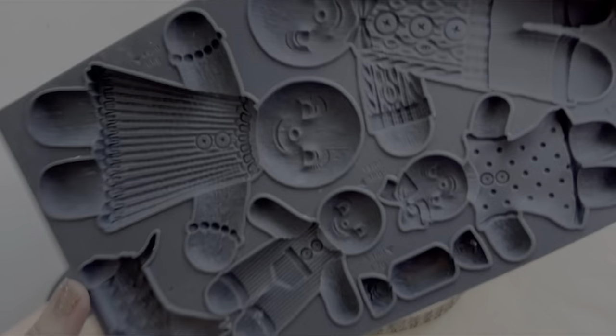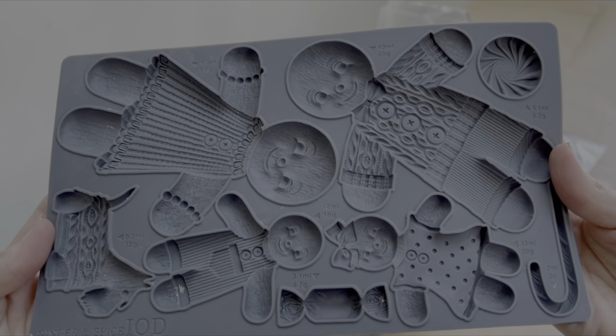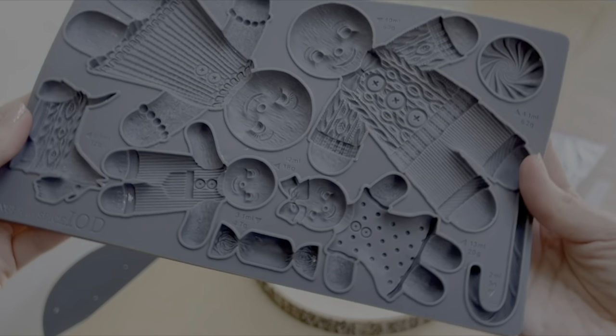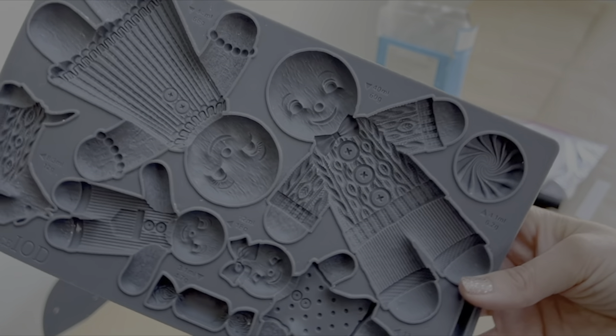For this project I did a really cute little sign, but I've got so many ideas for what I could do with these cute little characters that I think I'll probably make a few more before Christmas. Here is the adorable new gingerbread people mold called Ginger and Spice from Iron Orchid Designs — it's got some big characters, some children, a dog, a chocolate candy cane. It's really cute and very versatile; you could do a lot of different projects with this.